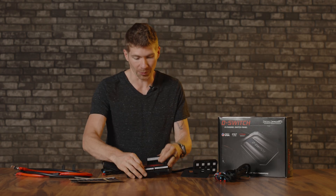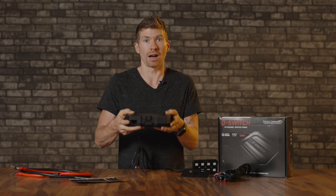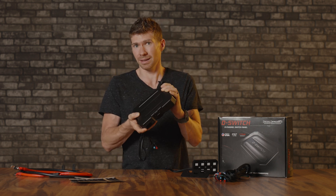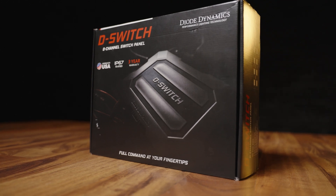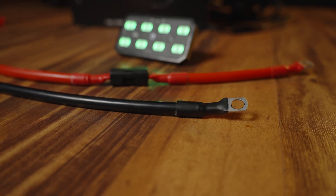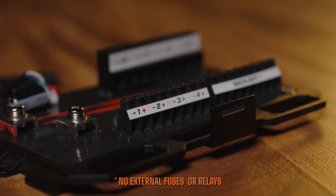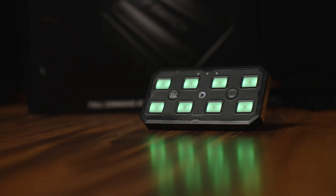This module is pretty big and you are going to have to mount it in your engine bay — it's pretty thick. Just keep that in mind if you've already got a lot of off-road stuff crammed in there. This entire thing is super durable. It's a solid-state design, so you're not going to have any water intrusion. It is IP67 rated, has a 120-amp total power budget, no fuses or relays for extreme durability, and Diode Dynamics offers a three-year warranty with it.